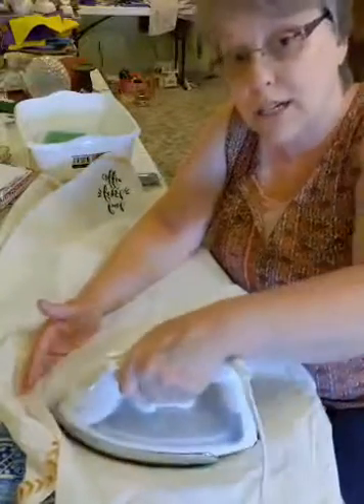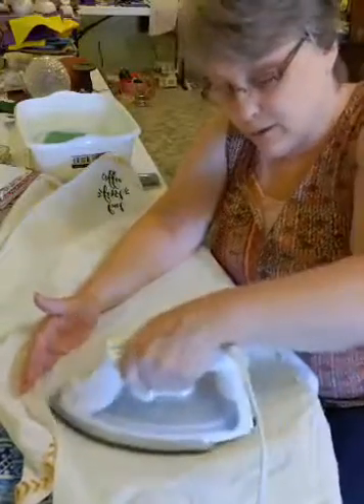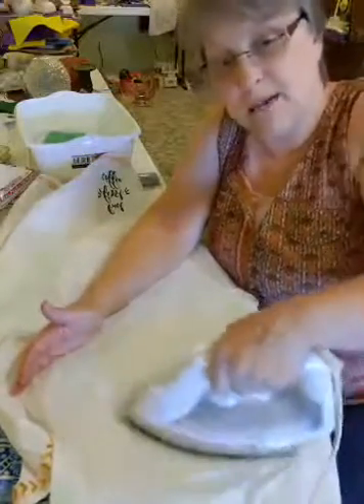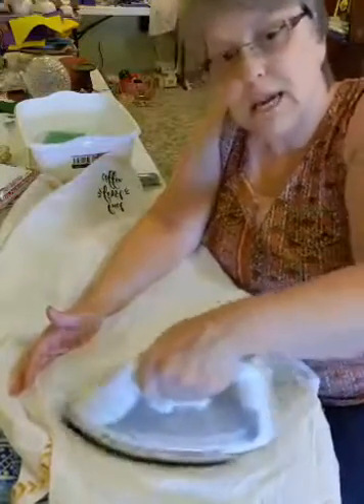Actually, I haven't washed anything yet that I've heat set. I really don't know how well it does — I've heard other people say it does really well. One day I'll be putting it in the washing machine and we'll see how it goes.